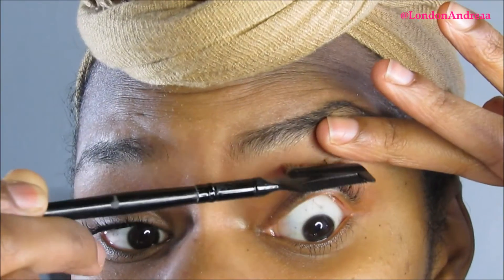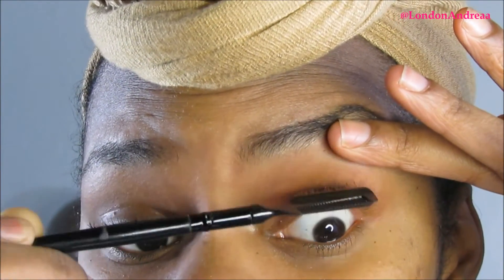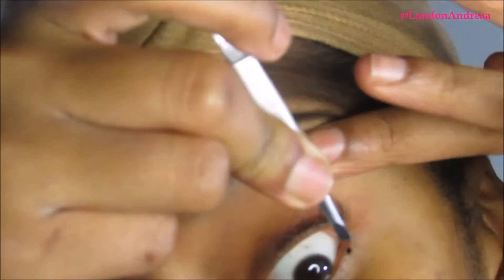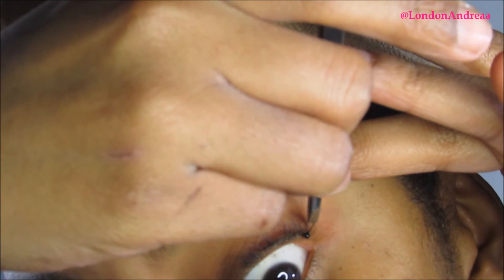Start by making sure your face is washed and your eyelashes are clean. Make sure your tools are clean, your tweezers are clean — make sure everything is clean so you don't get an eye infection. Here I'm straightening my eyelashes so they're as even and full as possible.